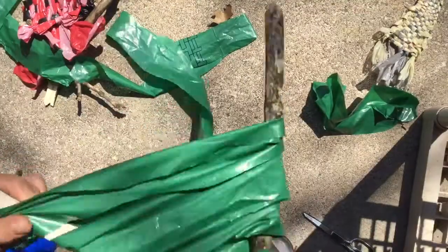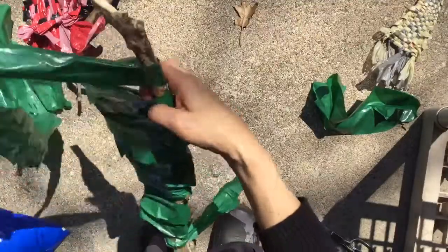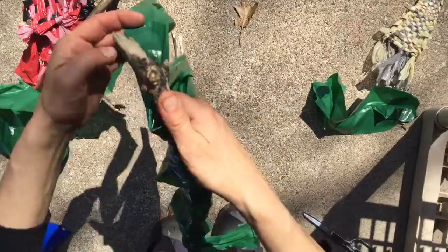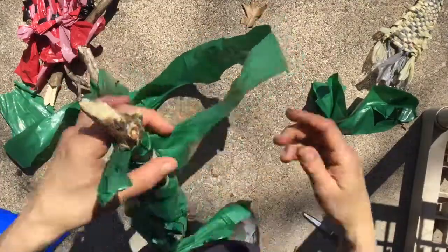Then we're going to cut our contrasting color bag for weaving it through. The weaving it through is the same concept of under, over, under, over. I might need more so I like to leave a little bit of a tail, but that might be hard with that dragging around.